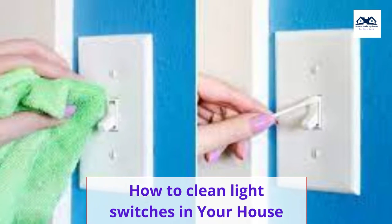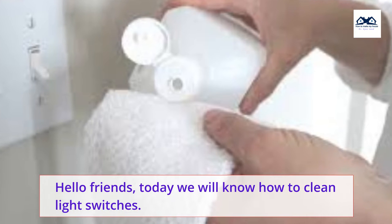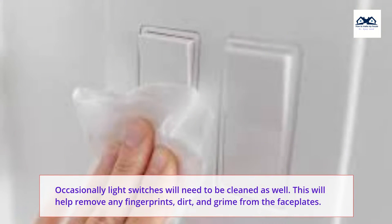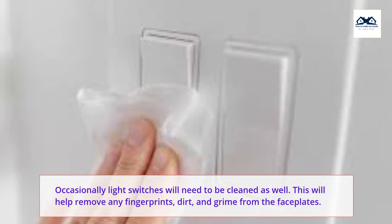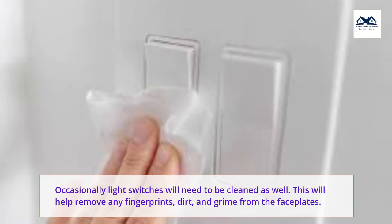How to clean light switches in your house. Hello friends, today we will know how to clean light switches. Occasionally light switches will need to be cleaned as well. This will help remove any fingerprints, dirt, and grime from the faceplates.